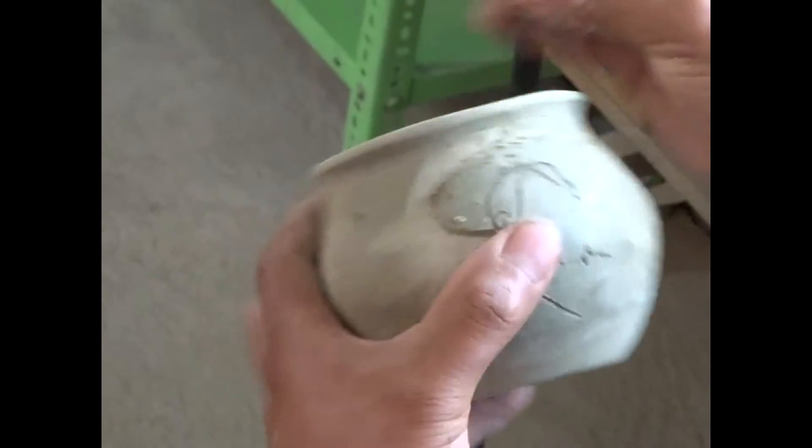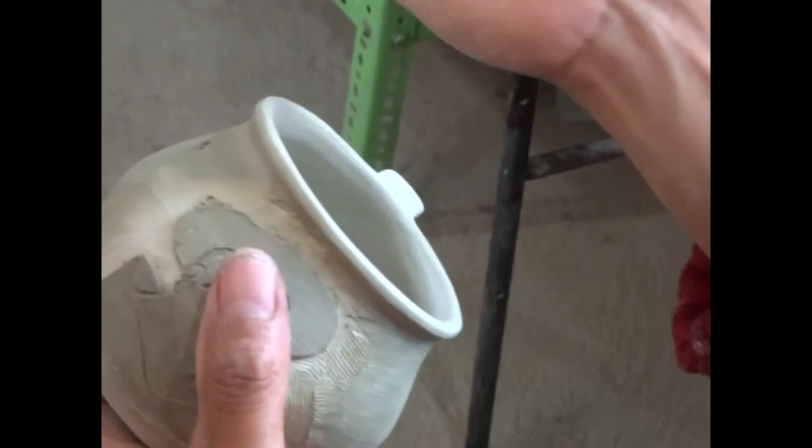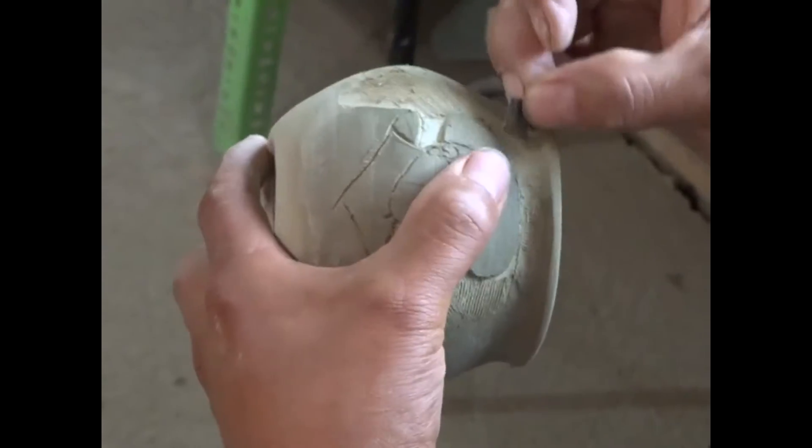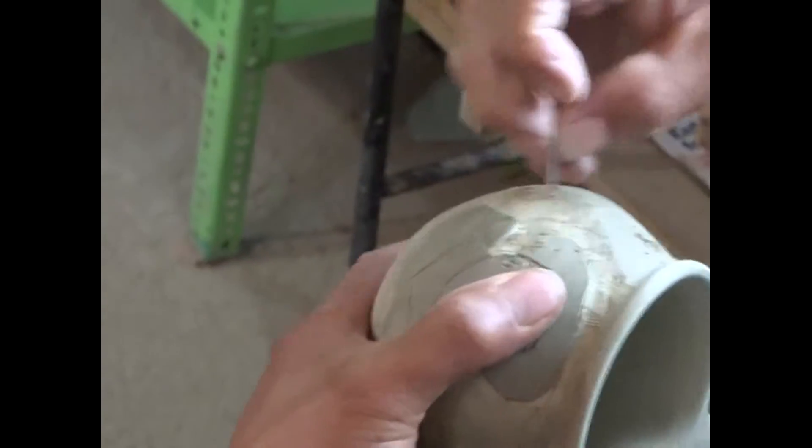Is it a piece of metal? Yes, it's a piece of iron — just a piece of metal with some little grooves cut into it.